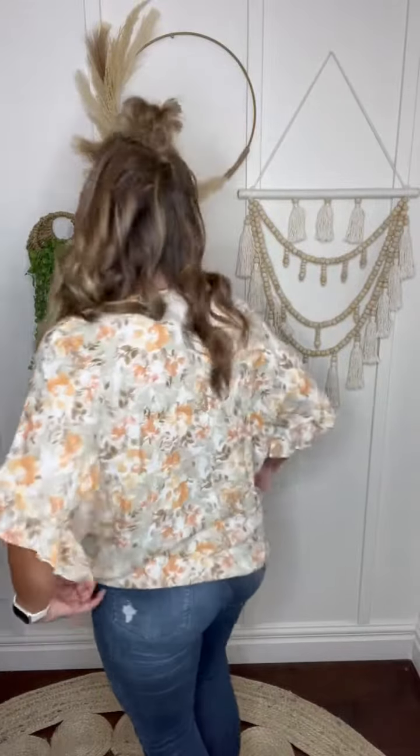I think it's perfect. It's not, like, way oversized, but it does give you that flowy boho feel that we all love. And I like to just do a little tuck right here if it's feeling a little bit too much fabric for me, and voila!